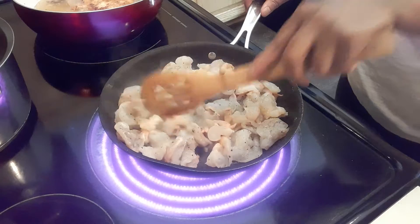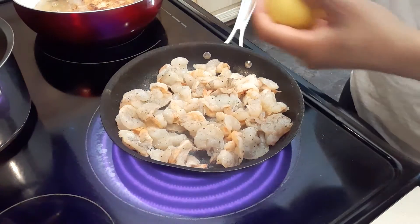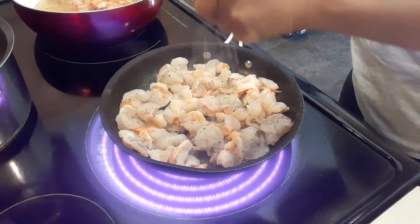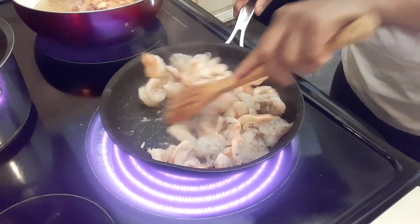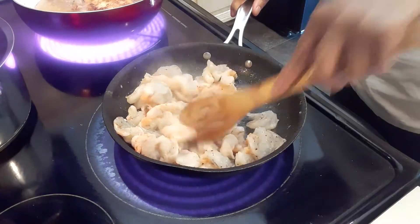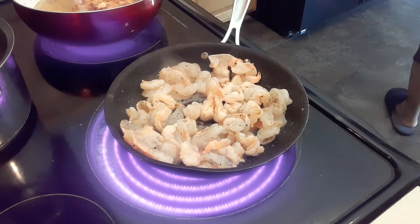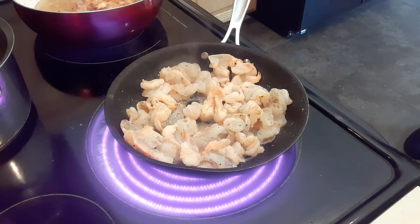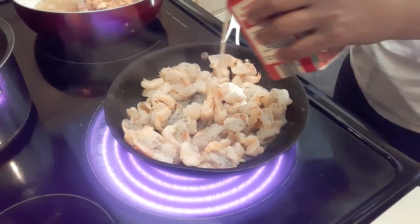This is a very easy and quick dish to make. Then we're going to add some lemon — just a little bit of lemon, like that.